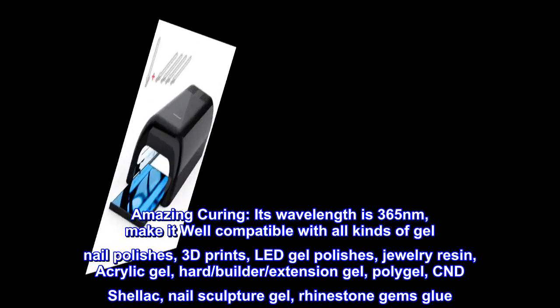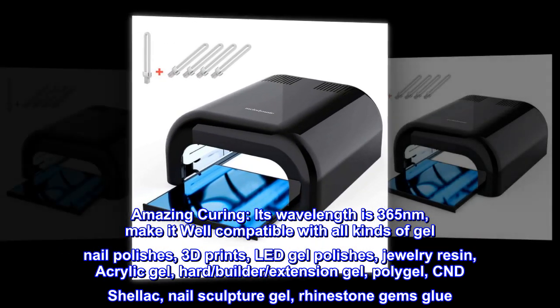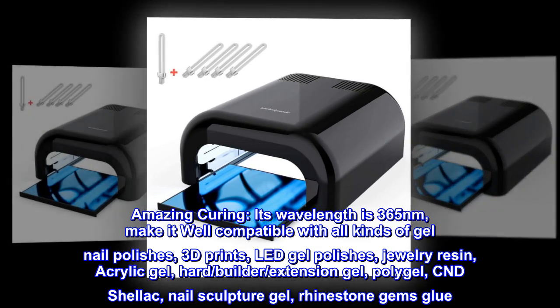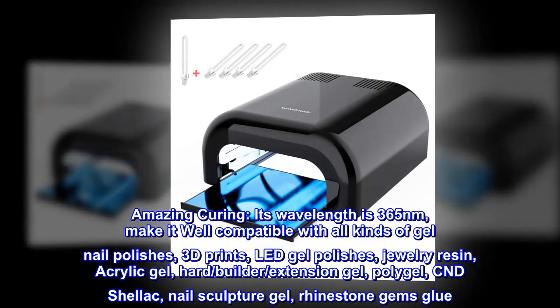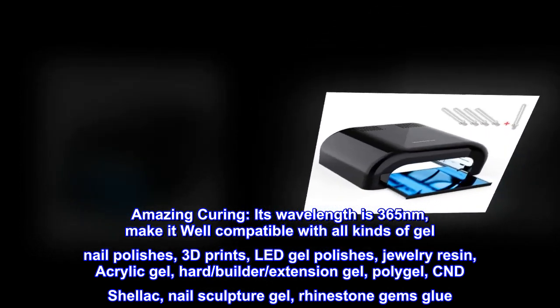Amazing curing — its wavelength is 365 nanometers, making it well compatible with all kinds of gel nail polishes, 3D prints, LED gel polishes, jewelry resin, acrylic gel, hard builder extension gel, poly gel, CND Shellac, nail sculpture gel, rhinestone gems, and glue.